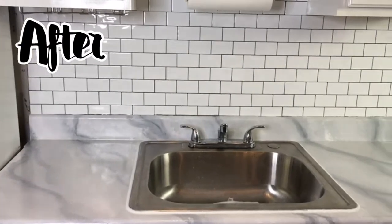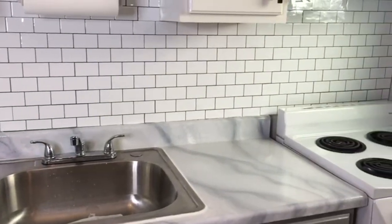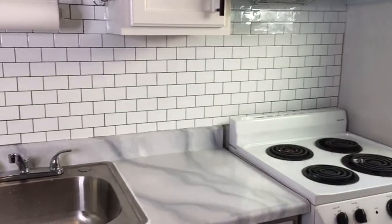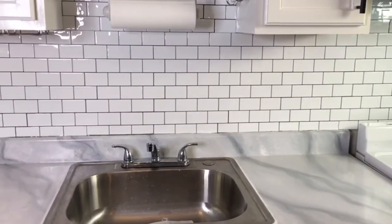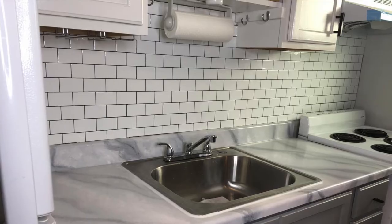And here's the after, you guys! I had so much fun doing this project — it was so simple and so easy to do. It took less than an hour, and I will be giving you updates as to how it holds up over time. So stay tuned for our next episodes for the small kitchen upgrades!